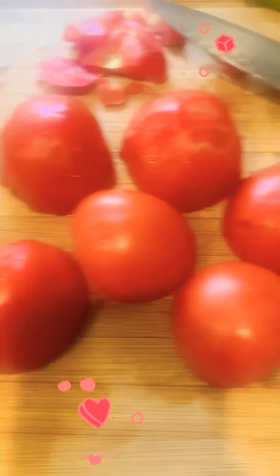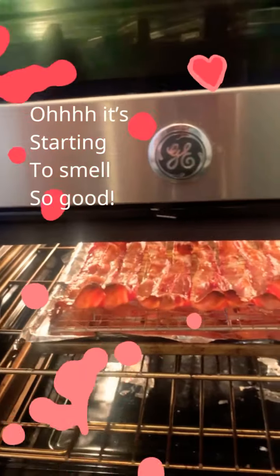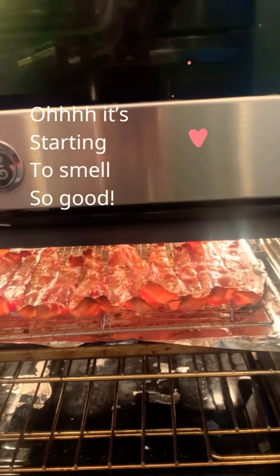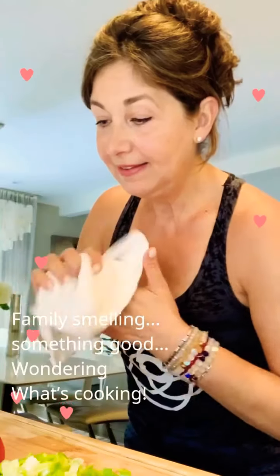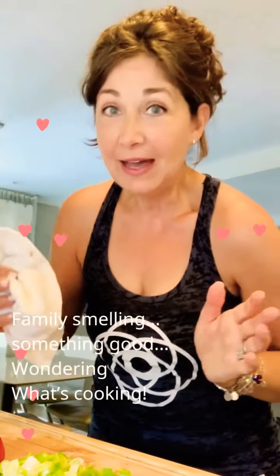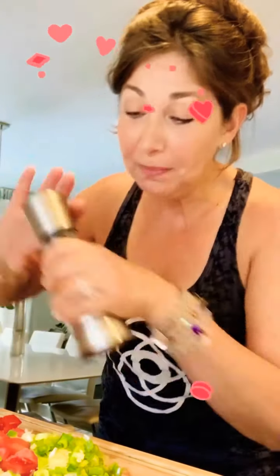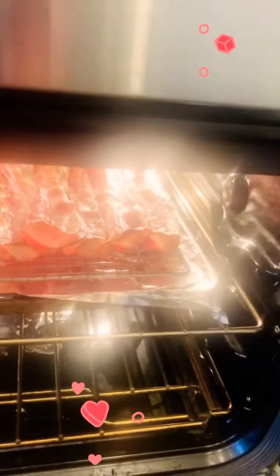So I am just going to chop up the tomatoes. I put the timer in for 20 minutes, but I'm going to leave it in for another five to six minutes. The family is starting to smell the bacon and they started coming down because the smell is so good. Everything is chopped now and I am just going to add my Himalayan salt, nice and generously, and mix it all up.